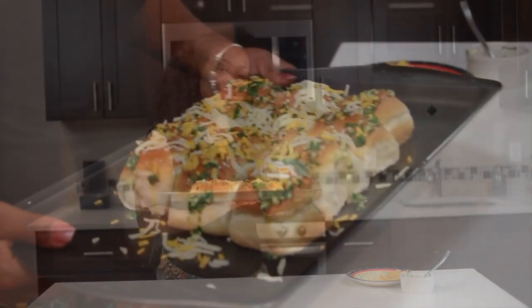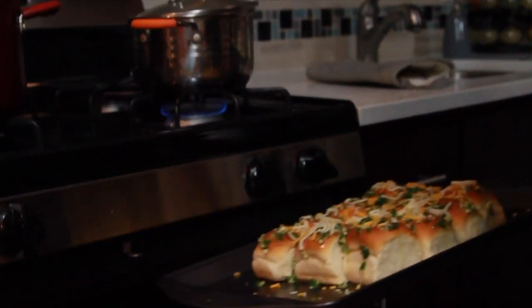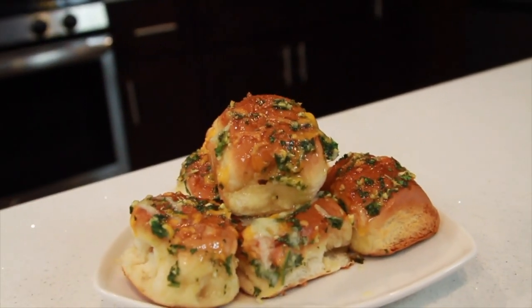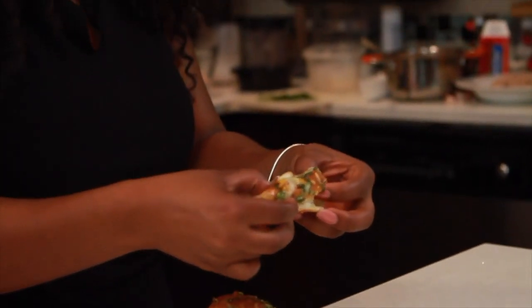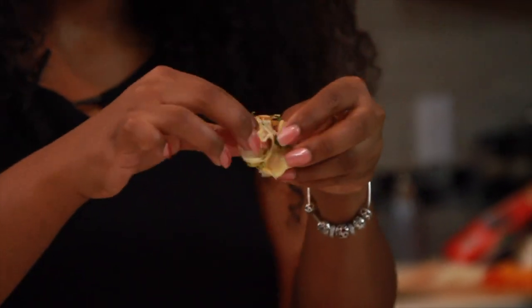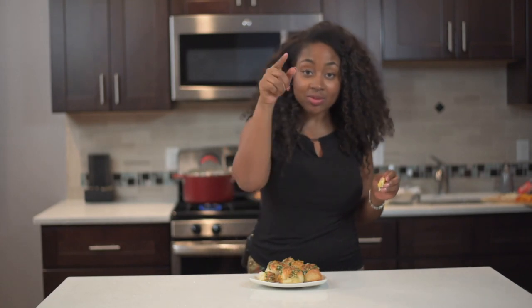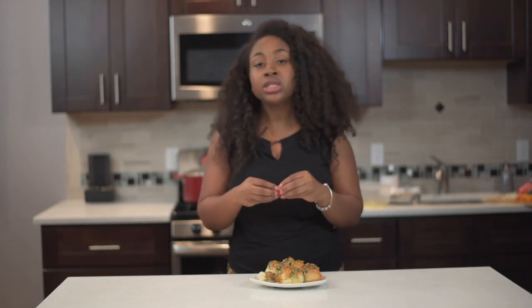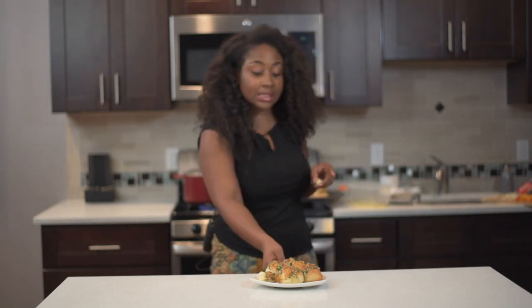We're back — sorry, I was enjoying my Hawaiian cheesy garlic buns and they're actually really, really delicious! I want you guys to comment, like, subscribe, and of course make sure you visit missgoodieskitchen.com to get the full recipe. I left them in the oven for 10 minutes and they came out cheesy, garlicky, buttery, delicious. I'll see you guys next time — I'm gonna take these and share them with my friends.